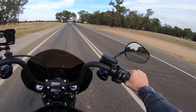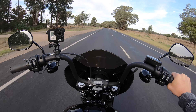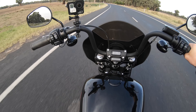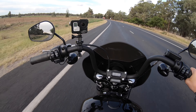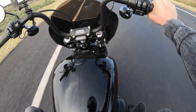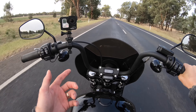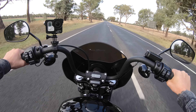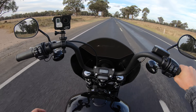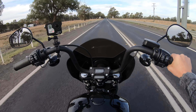The Softail Street Bob is a base model, and there are some things I didn't like that just look cheap and tacky. I hated the stock seat — it left a gap between the tank and the seat where you could see the frame, which looked unfinished. I also hate the look of the stock air cleaner; it looks plastic and terrible. And the stock bars, although a perfect height for me, I really don't like the look of them — they look pretty cheap and tacky.